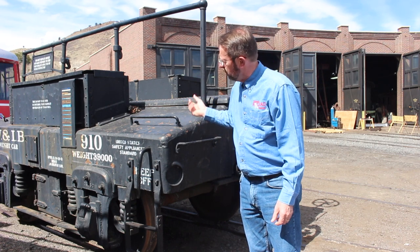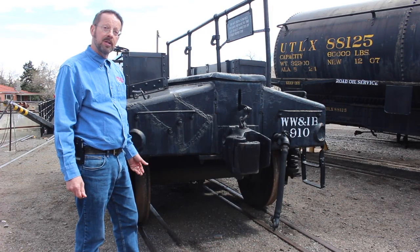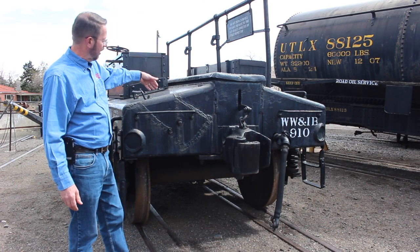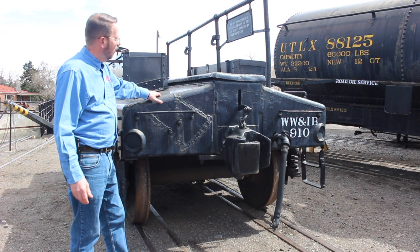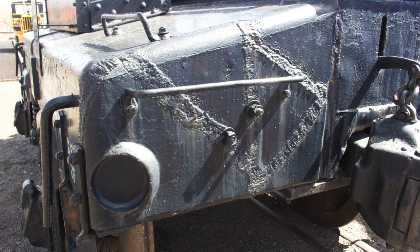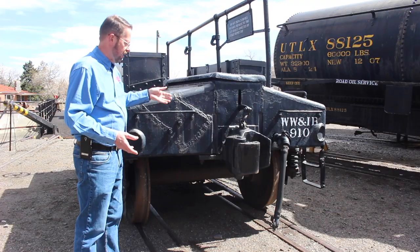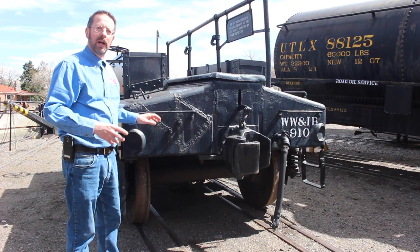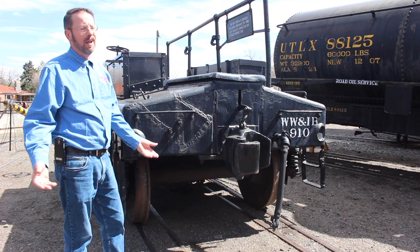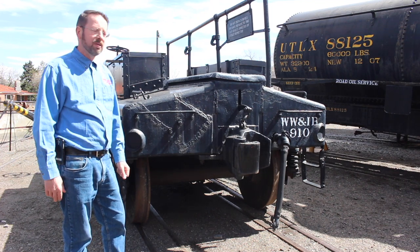As we walk around this car and come to the other end, notice on this end there's been some interesting surgery performed, which probably suggests that with a solid iron casting, something went wrong here. Who knows what that was, but this is a big enough chunk that perhaps it got switched such that another coupler came and struck here and shattered some of the iron, or some kind of a misfortune happened at this end. Not all that unusual for something that was 90 years old and kind of got moved around the way a car like this would.